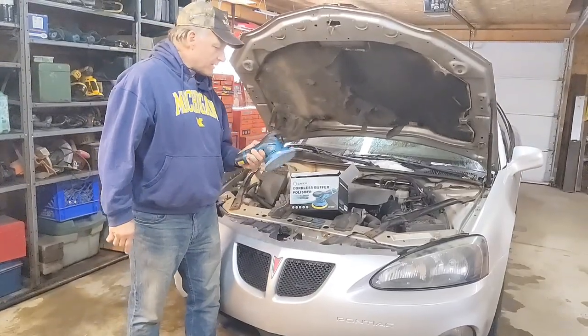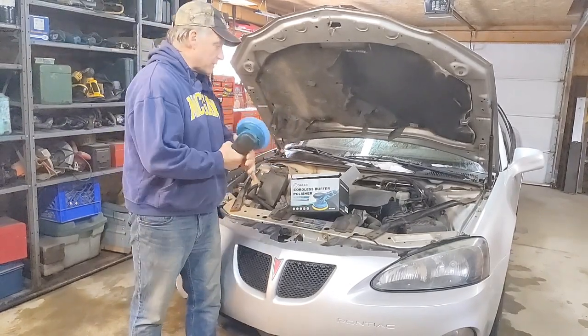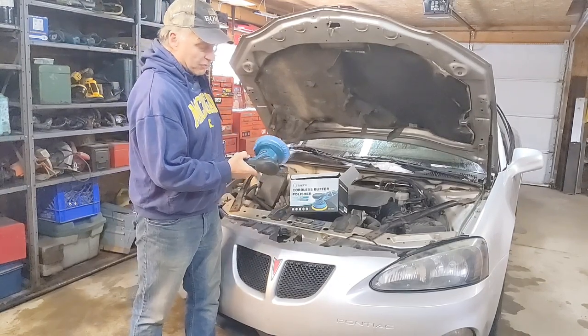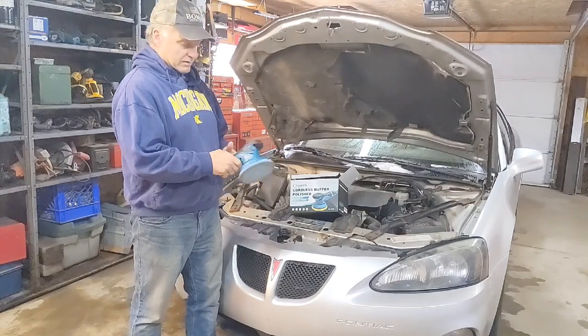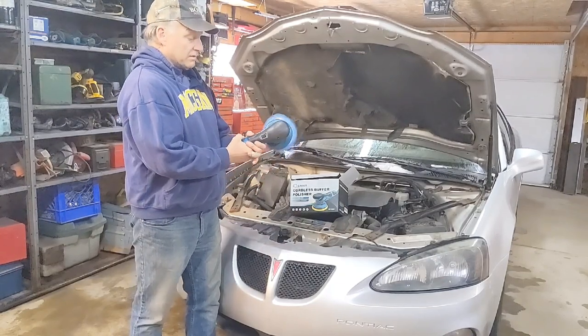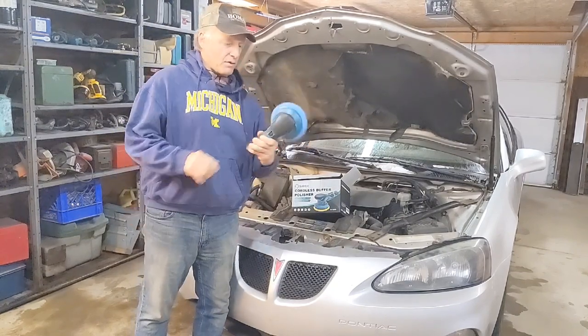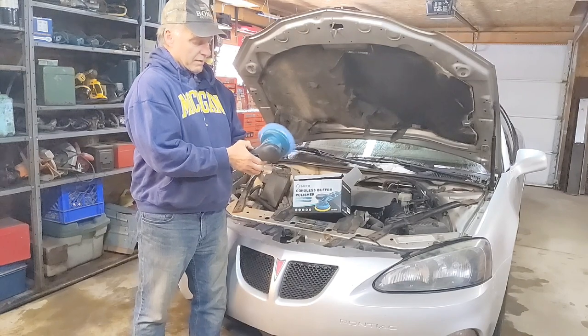Alright guys, I'd say the Saker was a win again. The guys who used it really liked it — they said it was light. The speed control was sensitive but not too loose, so it didn't vibrate out of speed. And the battery is still at two thirds after all that — it's got a little indicator with lights.